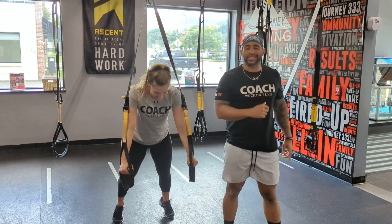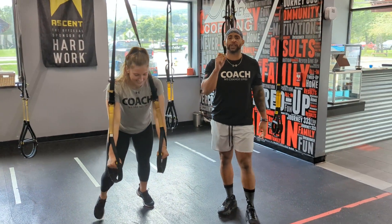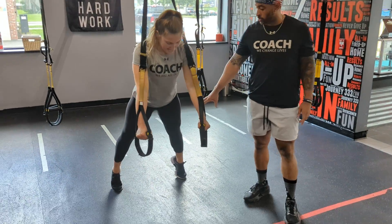You got a coach here with me — Coach Man! Coming at you with a TRX exercise. We're going to do a TRX chest fly. Now on this one, you're not hitting your feet too close together.